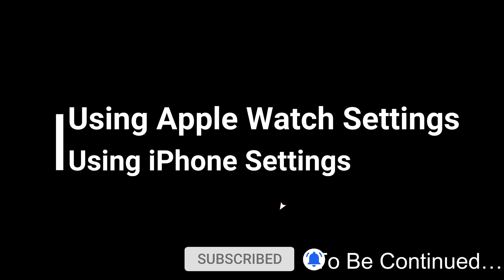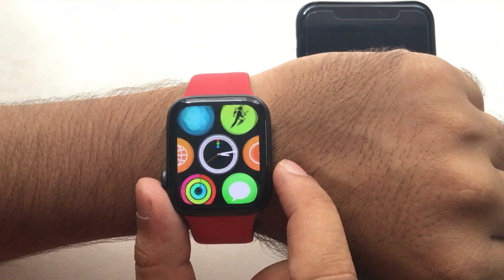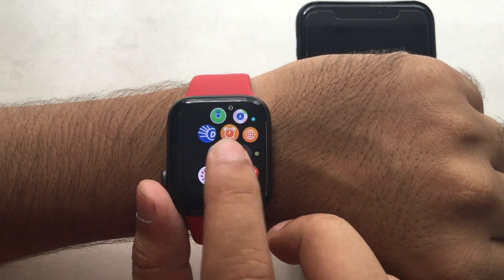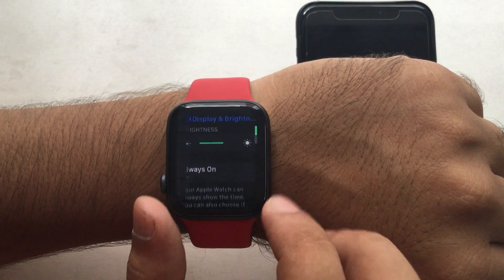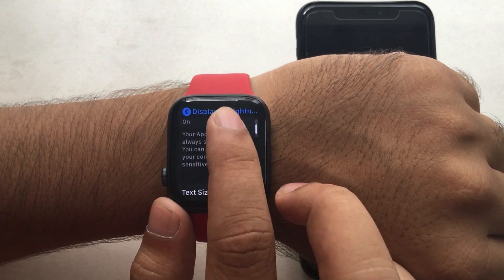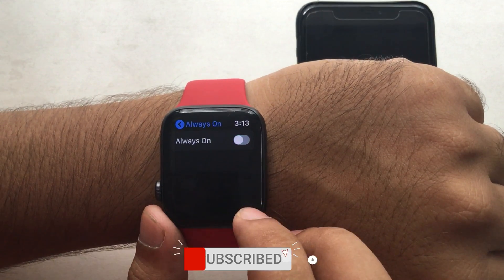Now I'm going to show you how to disable it from watch settings and after that from iPhone. On your watch, press the Digital Crown button to go to the app screen, then tap on Settings and scroll to Display and Brightness. Tap on Always On, then turn off the toggle — now your watch screen will be black like an earlier watch model. Let's test with my watch faces.